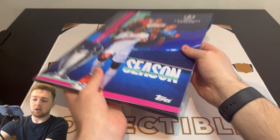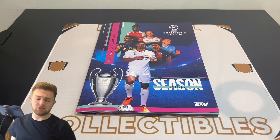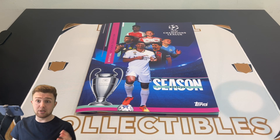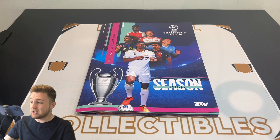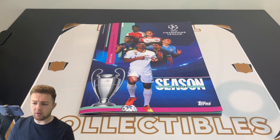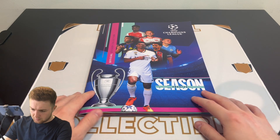And that is one complete Topps UEFA Champions League sticker album. It was a massive job trying to complete it — it took me two boxes plus at least one order from Topps, and a little bit of swapping. By order from Topps, I mean the last few sticker service, which is available from Topps.com on both the UK site and the German site. A huge shout out to those that helped me along the way.